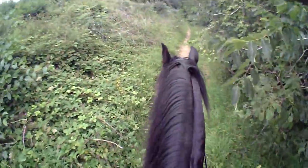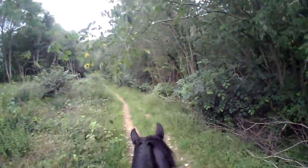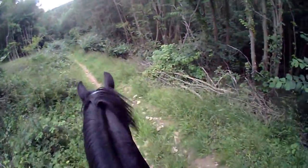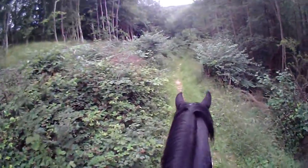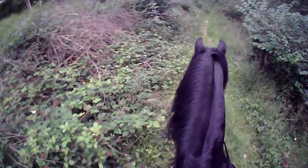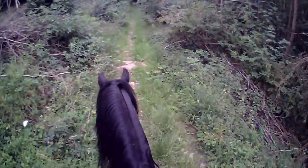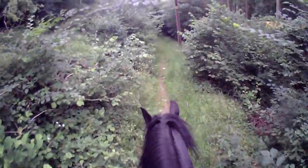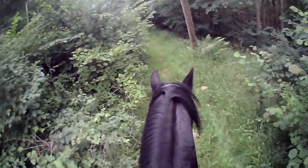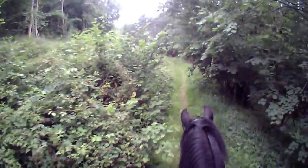Now, slow to a walk — you can tell he's really forward going today. He's really forward going, even though he's all right galloping and cantering, he's still forward going in the walk because he knows he's going home.